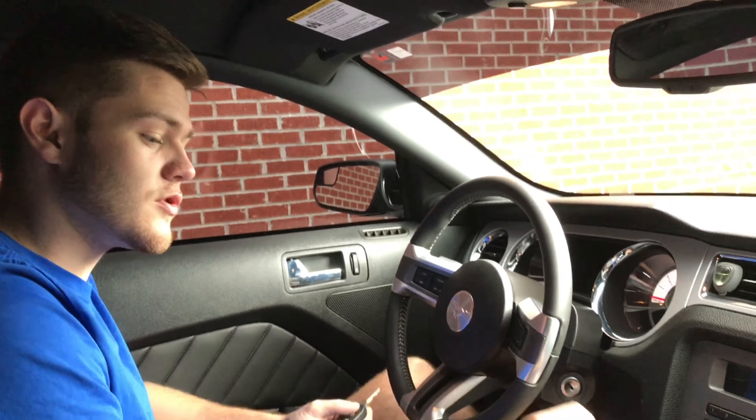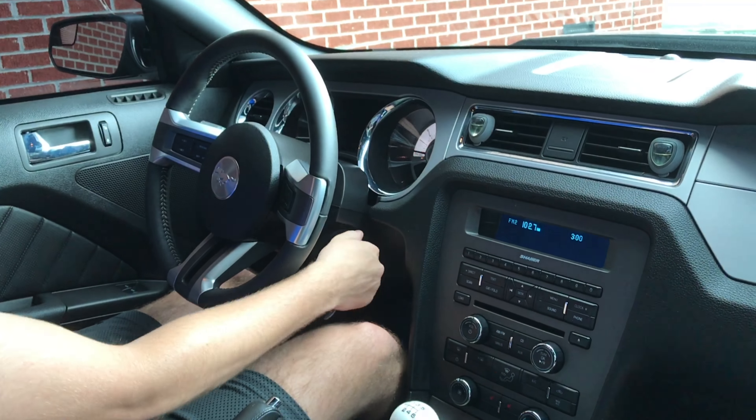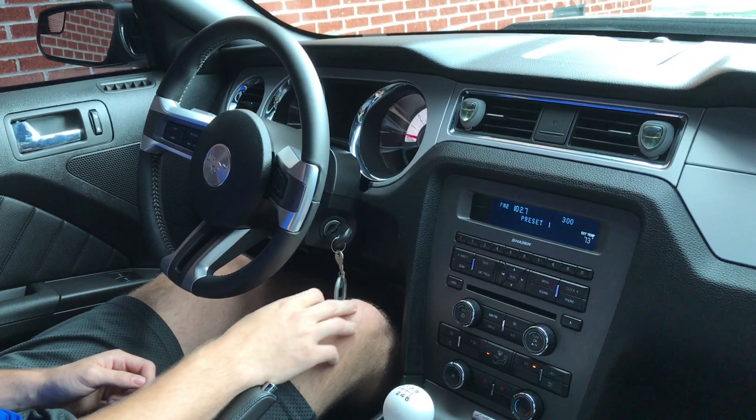When you get in the car, this comes equipped with a 6-speed manual, so to start it up, press your foot on the clutch, put the key in the ignition, turn it, and it comes right on.